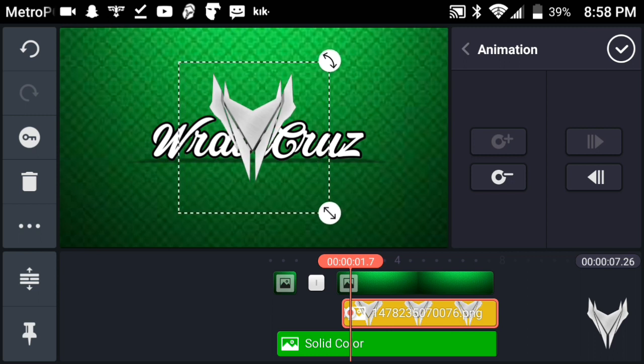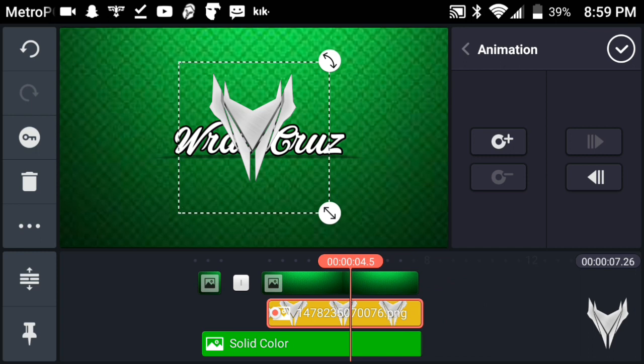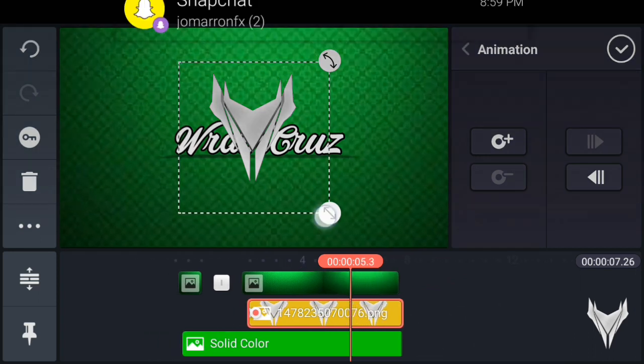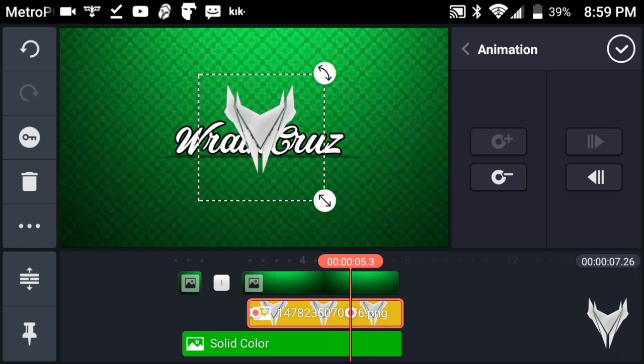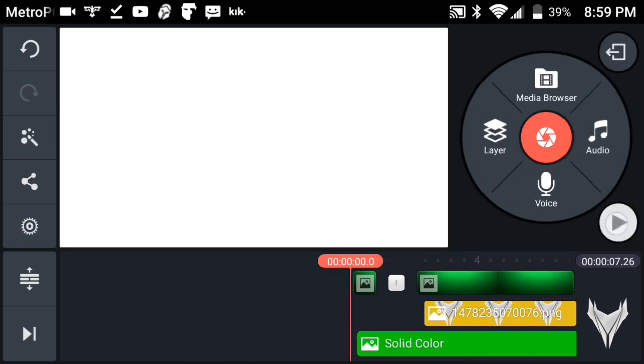As it gets smaller, find where it stops — around that point make it smaller. Then make it a little bit larger, not too small. Tap on it, go to Center Back, and line it up so you get that nice view of the logo animation.